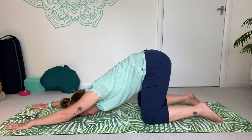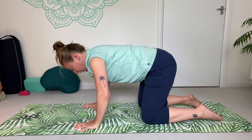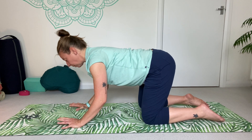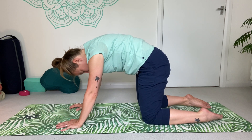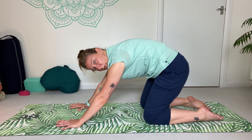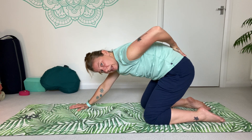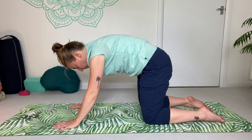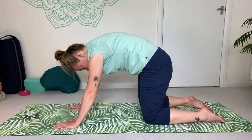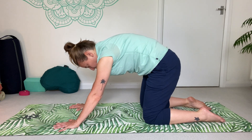Slide those hands back towards the outside of the head, press your head up away from the floor, coming back to tabletop. Roll the spine up into cat pose one more time — let the head and neck relax. Then begin to shift your weight forward and back, and as you shift back, get a nice little stretch again into that area of the lower back. If it feels good, you can shift back a little more, easing into your body.